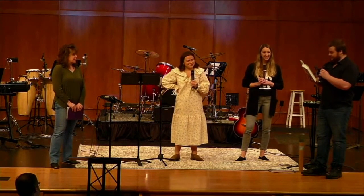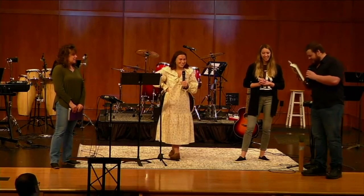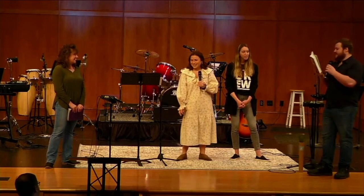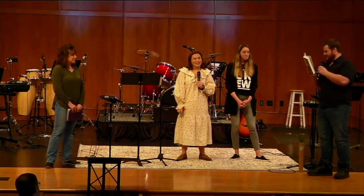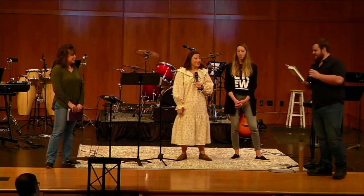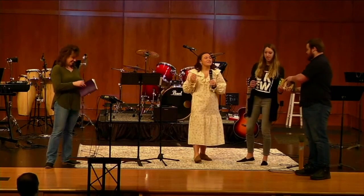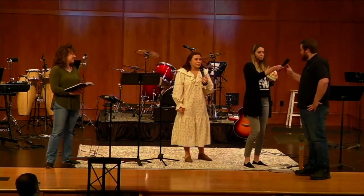I took Spanish for six years and I know less than the average person. We'll have you read it in just a second. Could you just really quickly explain to the congregation what that verse means in your own words?